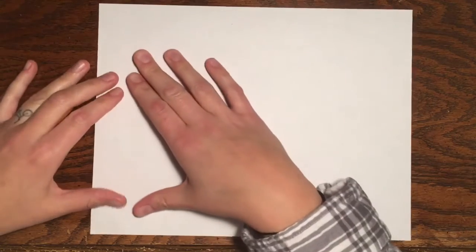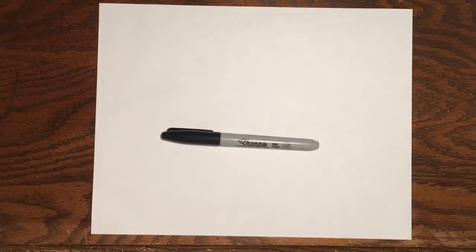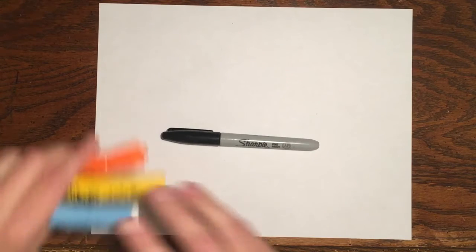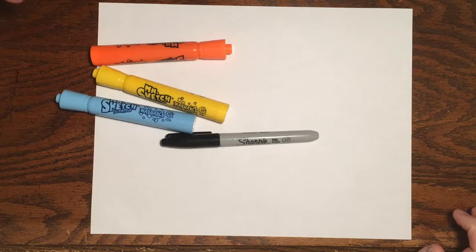Okay friends, go ahead and grab a piece of paper and you want your paper to go horizontal or the long way. Then grab something to draw with — your pen or your pencil or your crayon. I'm going to use my marker today and I do have some other markers set aside for when I want to add detail later.